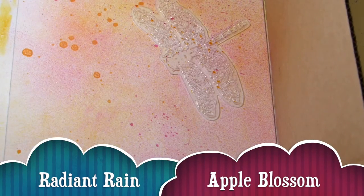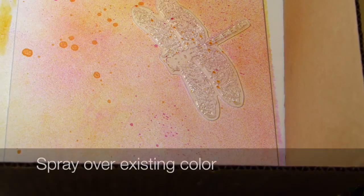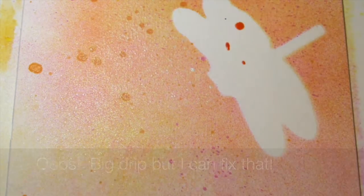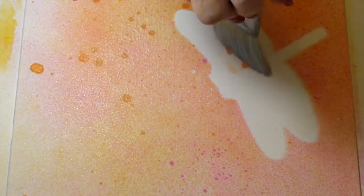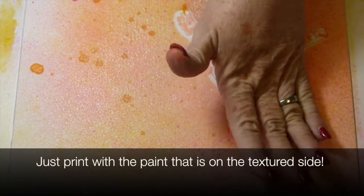Apple Blossom is the name of the next color I used on this page. I really like the way Apple Blossom looks with the Ginger Peach. A lot of the spray collected on the textured side of the stamp facing up, so I'm going to try to lift it carefully — but I dripped it, and I'm going to smear that out. Since the wings look a little wide, I'm going to use the textured side, put it back in place, and give it that texture from the stamp. I kind of like that.